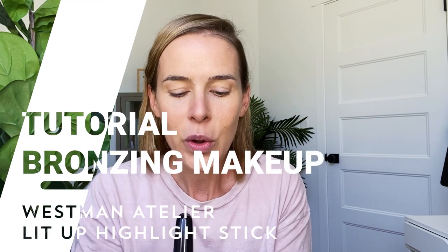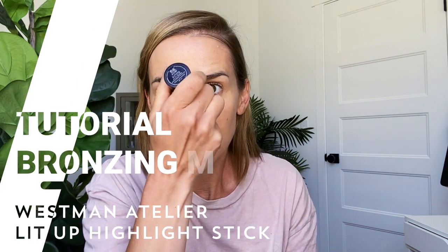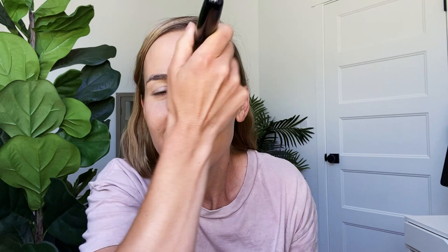Next I'm going to take even more highlight. We're going to do the Lit Up Highlight Stick in Nectar — this one's a little lighter, a little more peachy toned, really pretty. I'm going to do this where I would naturally have a highlight: bridge of my nose, in between my forehead, cupid's bow, in between my chin, right along the upper cheekbone. Notice I'm not putting it anywhere I put the darker Brulée color. Then blending it in with the blender brush — just using that patting motion, the stippling motion.